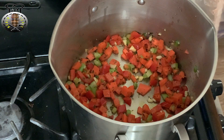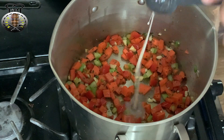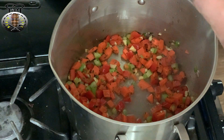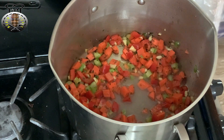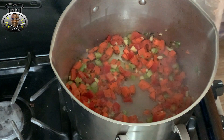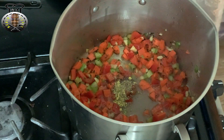After about three minutes of sautéing, I'm going to go ahead and add three tablespoons of cream of coconut to my pot. I'm also going to go ahead and add my black pepper and chicken bouillon cube as well, and mix that up.